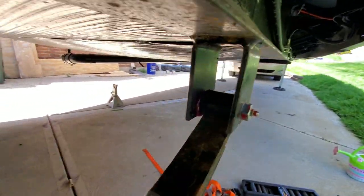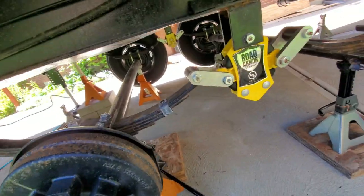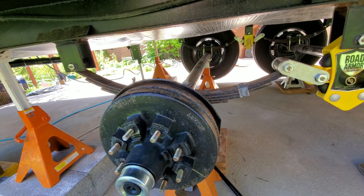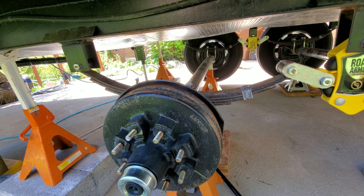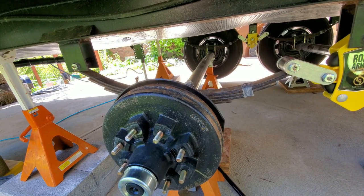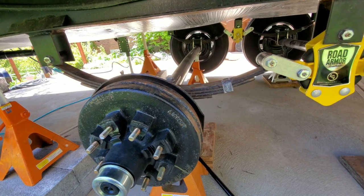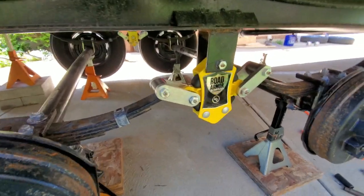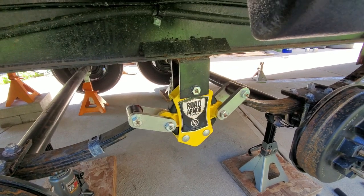I like using the Lucas red and tacky grease for my axle bearings and anything on the rig that uses grease. It has a very high temperature breakdown point — around 540 degrees — and it's heavy-duty, designed for farm implements, universal joints, and anything used in the farming industry such as tractors or combines. It's a very heavy-duty lubricant with a high tolerance for heat. I've used it for years and have no complaints.